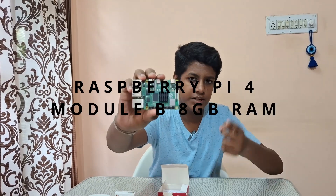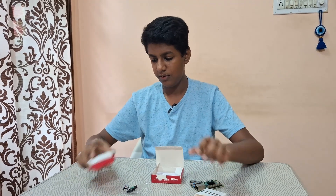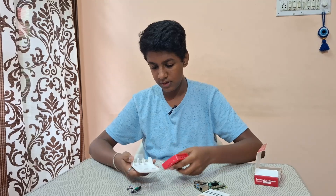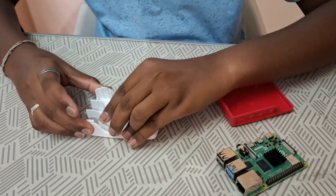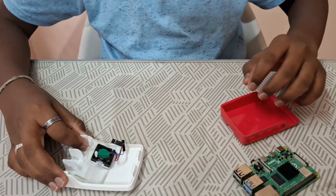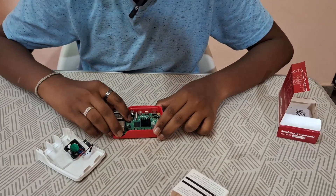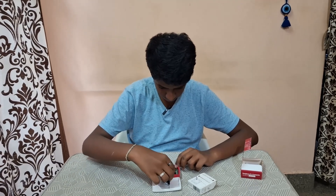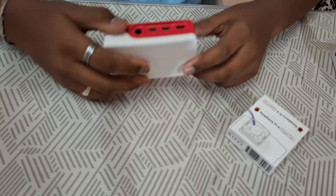Here's the Raspberry Pi 4 Model B, 8GB RAM. Here's the case for it and the fan. First, let's install the fan inside the case. Here we have to place the fan like this. After placing the fan, we can connect this to the Raspberry Pi. We can take our Raspberry Pi and place it inside the case. After connecting, we can close the case. Here is a slot for placing the SD card.